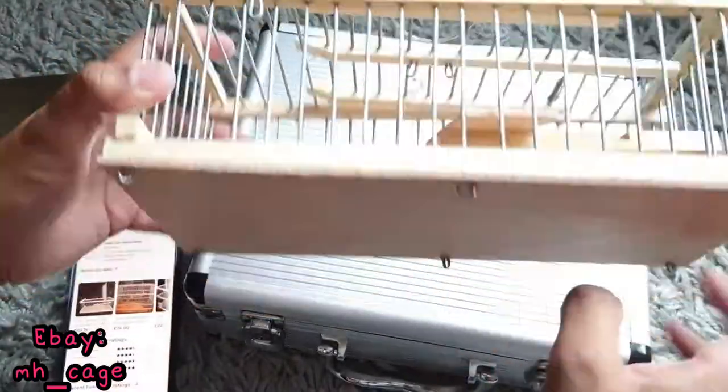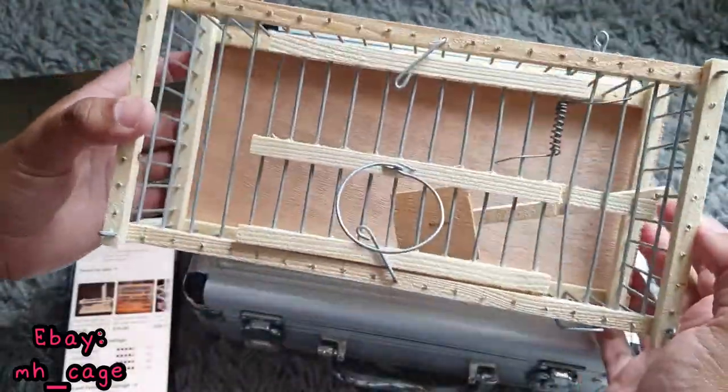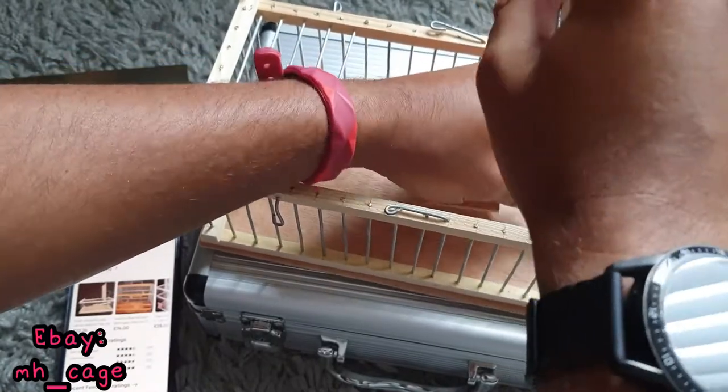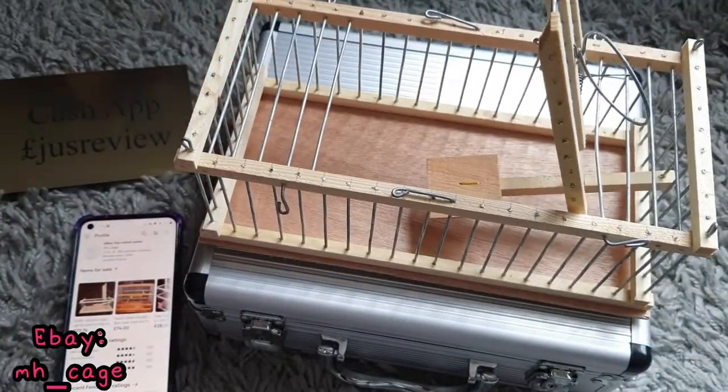This is the easiest way to catch a rodent such as a mouse, a rat, or a hamster — the live way, the non-lethal way, and the quick, efficient, and easy way. There you go guys, thanks a lot for watching.